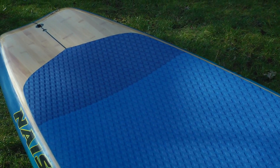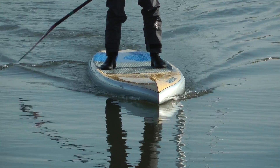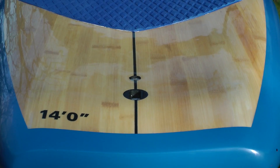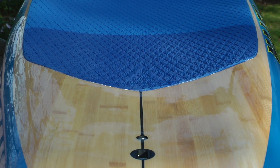Moving back, you've got the recessed deck with a really grippy diamond-grip EVA pad that goes from blue to dark blue towards the tail. As you move back you can clearly see that large concave throughout the whole deck, which lowers your centre of effort, makes it easier to paddle, and gives you more stability. At the back of the board there's your pressure valve and leash point, and you can also see more of the bamboo deck.